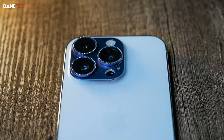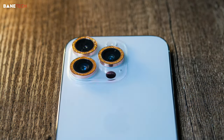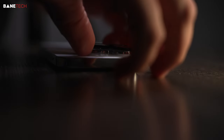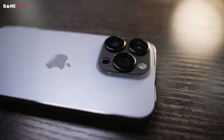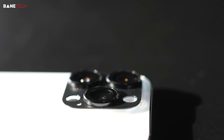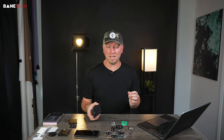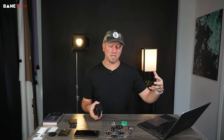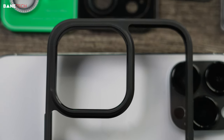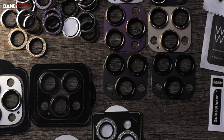I want to talk about these lens covers. I've never used them prior to this video, and from this point I'm definitely going to be using them because I really like the added protection. The camera module on the new iPhone 14 Pro and Pro Max is huge. And if you put your phone onto a table or a surface, even if you drop it, those cameras protrude out so much that it actually increases the chances of some sort of damage. So you're going to want your case to have a nice rim around it — which this one does — that provides some space between the surface and the camera module.